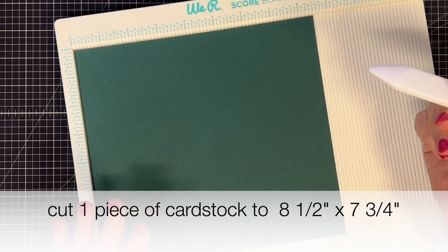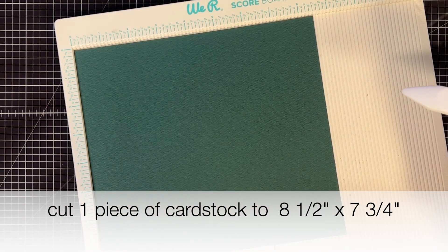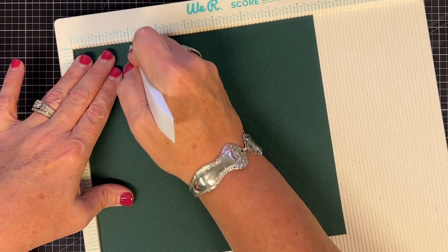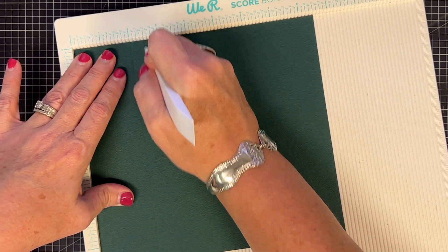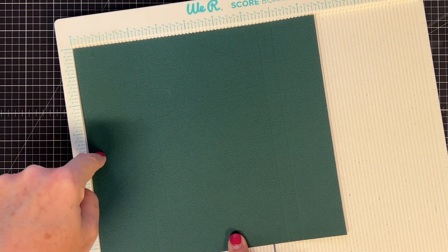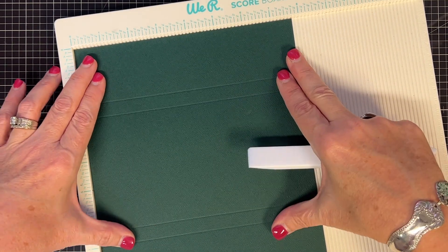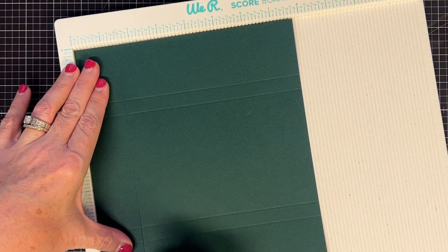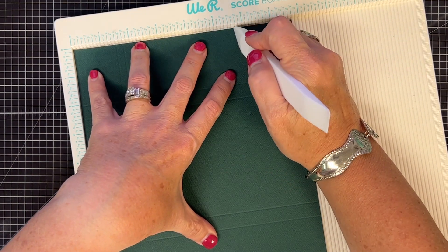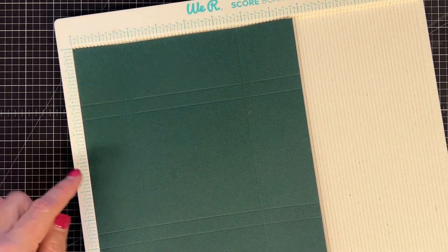This one's going to go together a lot like that first 4x4, but because I'm changing up and adding some photos I'm going to make some edits. So let's do our first score marks. With this piece in your scoreboard on the 8½-inch side, score it at 2, 2½, 6½, and 7. Now we're going to turn it to the 7¾-inch side, and score at 1½, then 1¾ - this is where we're making some changes - then 5¾ and 6. You'll see why we're doing these smaller side gussets so we can add that photo.